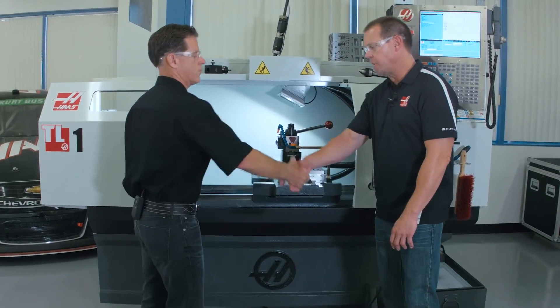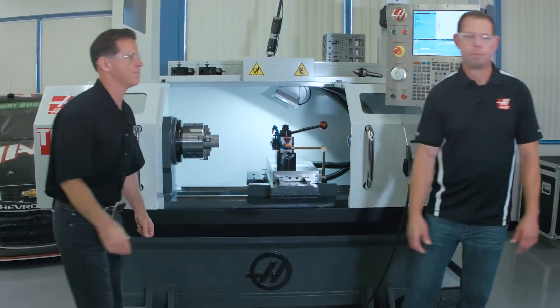Thanks for taking the time today, Eric. Absolutely. Thanks, Brian. Thank you very much.